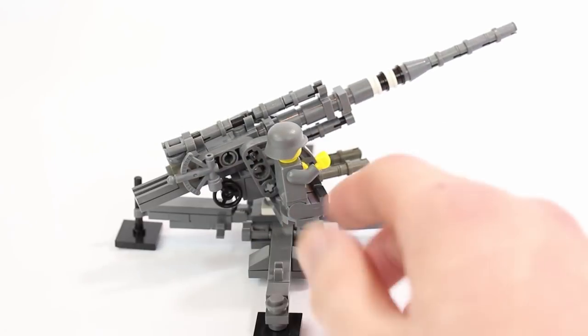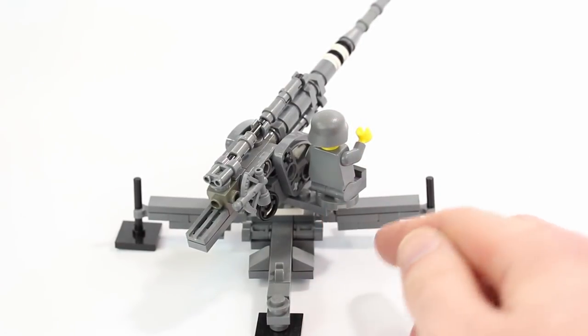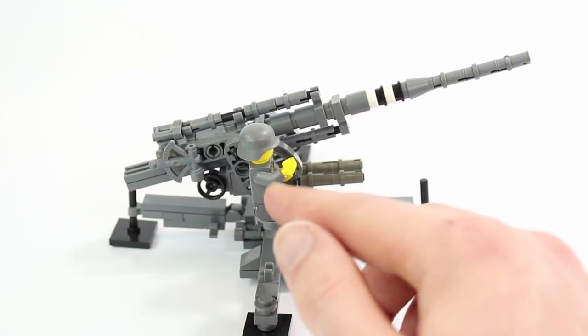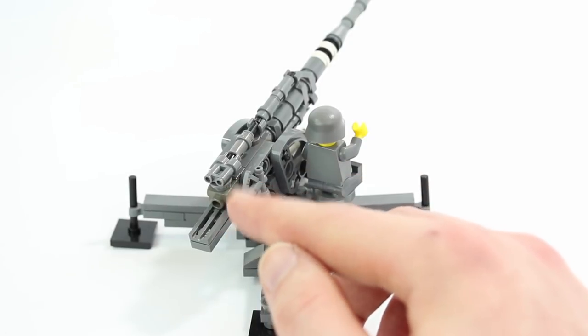Obviously you can have a German minifigure just sit here, like there. You can see he's sitting on a two-by-two round plate, and he looks pretty awesome there — just kinda chillin', shooting a bunch of ammo. And then we got all these different detailing pieces here.